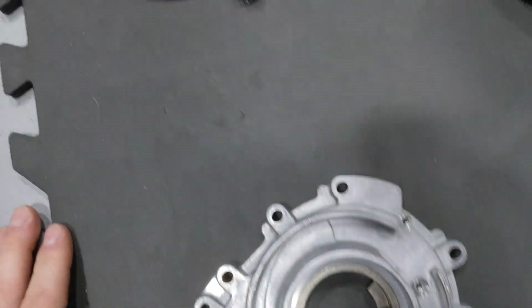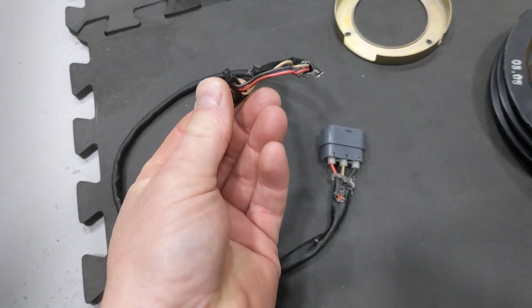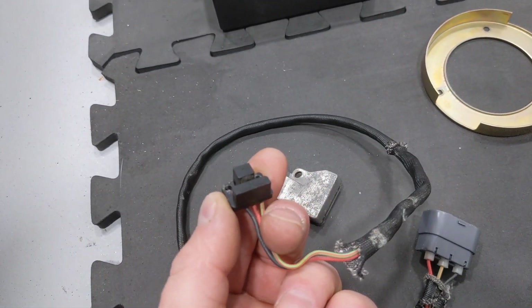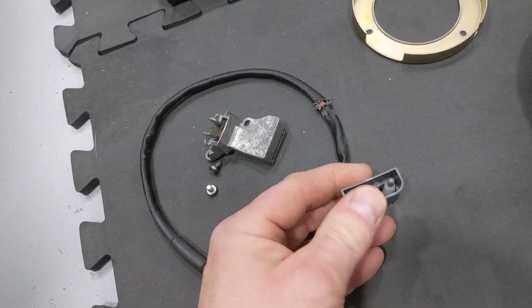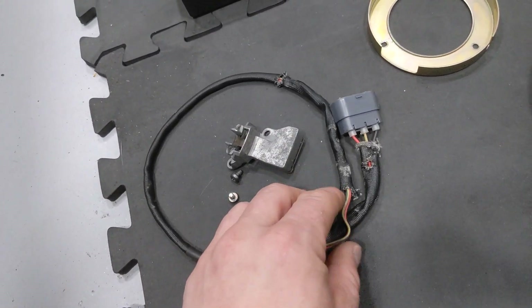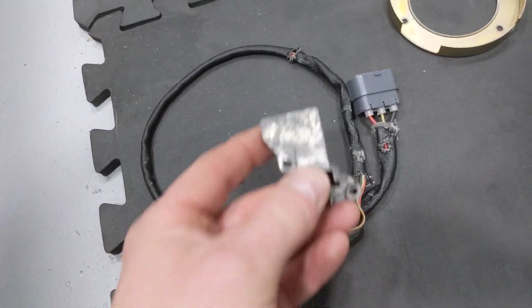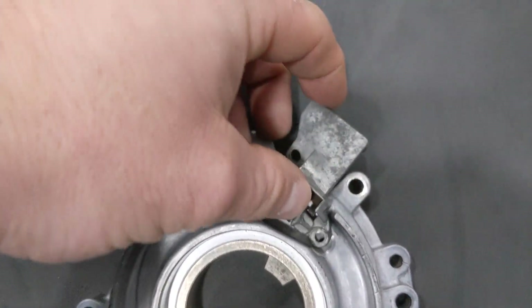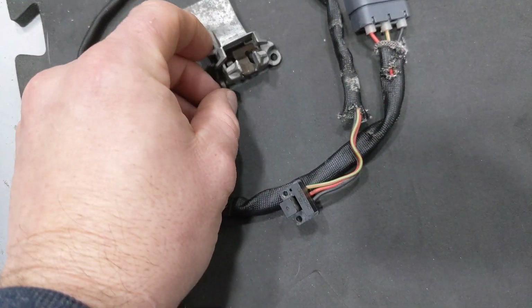Here's your crank position sensor. This is the Hall effect sensor itself — there's your little Honeywell sensor that costs about $120. I'm not going to use this type of connector; I'm going to use a junior timer connector. It depends on how you want to put the system together — you can make your own harness or whatever. The main reason I bought this sensor was because it came with this housing that fits in here to mount the sensor.